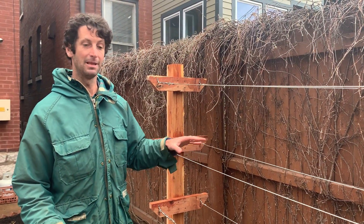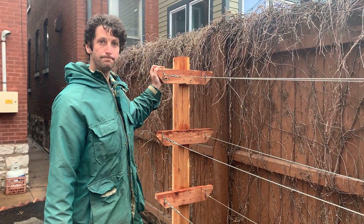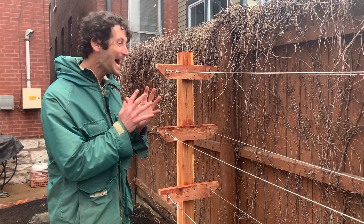We are going to be planting some blackberries in this bed here, and I want to look at our trellis here. This is a small urban backyard, so we're doing things a little bit more diminutive, a little bit more tight.